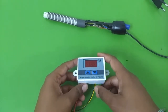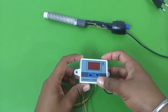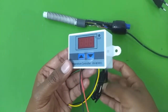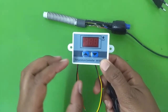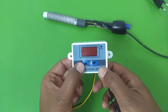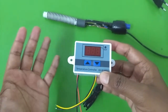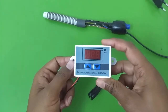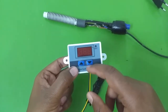Without wasting any more time, let me set this up and show you how to use this temperature control module to maintain your aquarium water temperature. Because this module is independent of what device you plug into it, it can be used for a number of applications. For example, it can be used for cooling, where the starting temperature will be higher and the ending temperature will be cooler. You can also use this for incubation chambers — for hatching chicken eggs or bird eggs — where you plug in a heater, set the temperature, and it will maintain it.